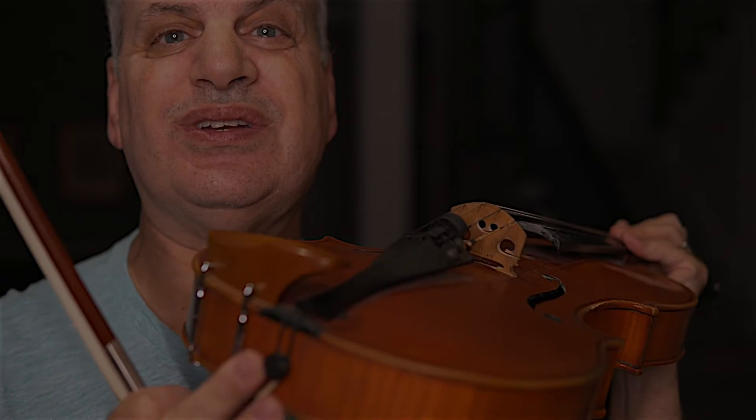Hi, everyone. A lot of people ask me about my chin rest — what kind of chin rest is that, what kind do I use? Today I'm going to explain a little bit about my setup on the viola and why I use what I use.